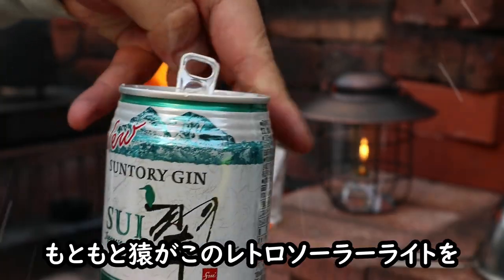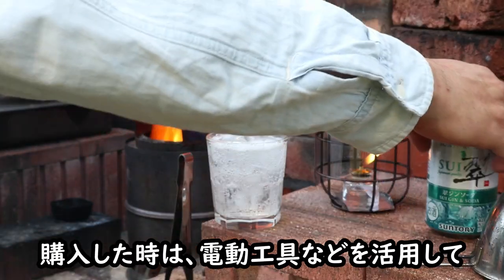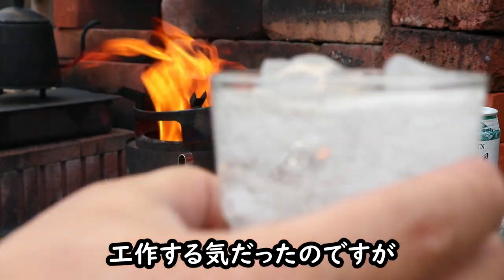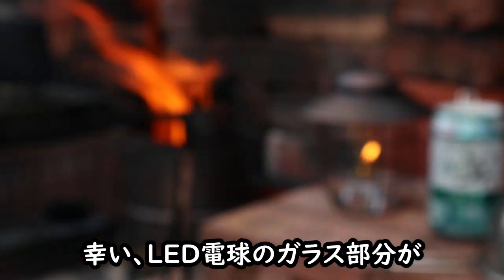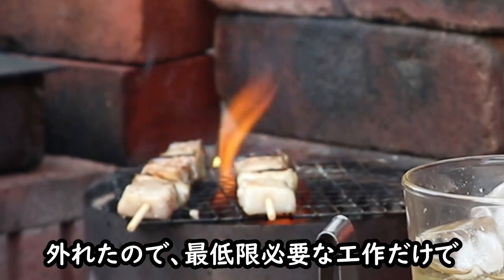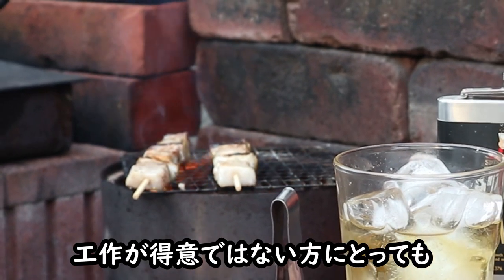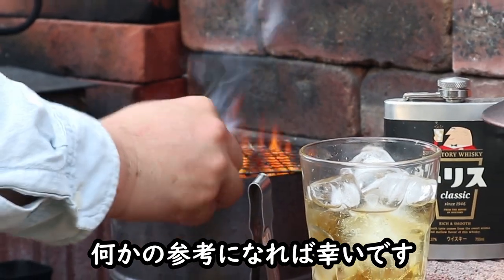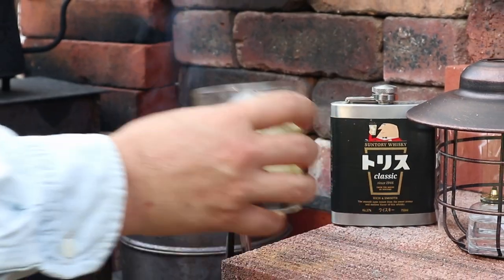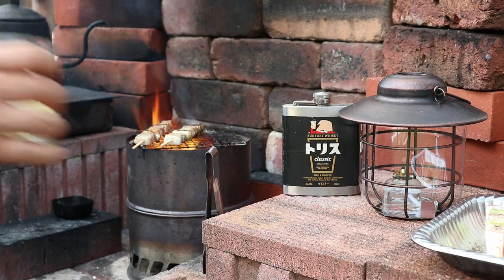仕事が詰まってて泊まりのキャンプに行けない時でも、こういうひとときがあれば癒されるな。ということで2回にわたって980円というかなりコスパの高い金属製ランタンシェードとグローブガードをご紹介しました。もともとこのレトロソーラーライトを購入したときは電動工具などを活用して工作する気だったのですが、LED電球のガラス部分が外れたので、最低限必要な工作だけで使える方法のご紹介となりました。工作があまり得意ではない方にとっても何かの参考になれば幸いです。今回もご視聴いただきありがとうございました。